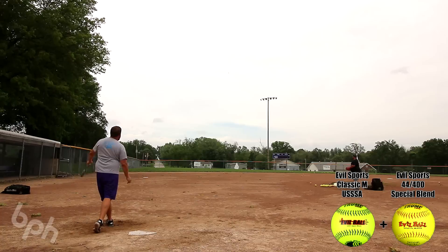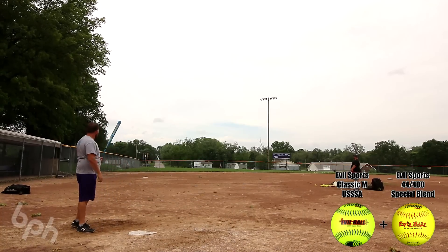Put 50 to 75 swings on it with some classic M's, throw it in the bag, game ready — catch yourself a fire stick.